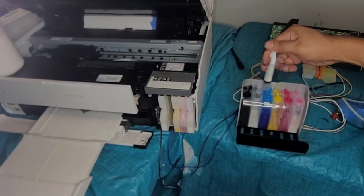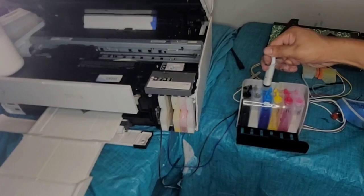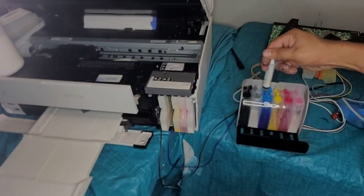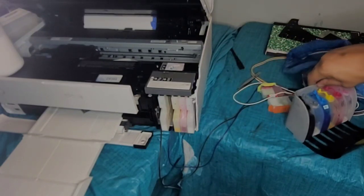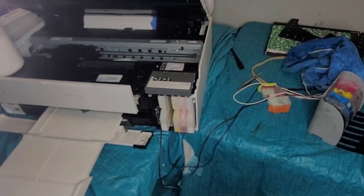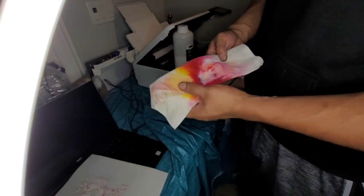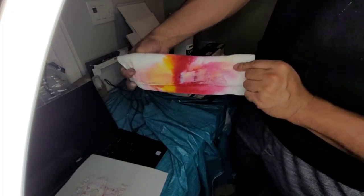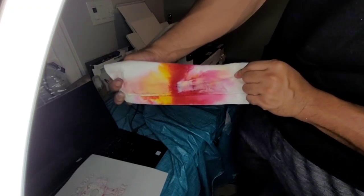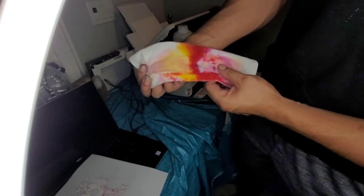Okay, there we go. You guys might have missed it because it's kind of hard to see since it's a little far away. I'm going to move the camera back. This is prior to putting the CIS in — these are the colors I was getting. I was getting yellow, magenta, white, and a little bit of black.